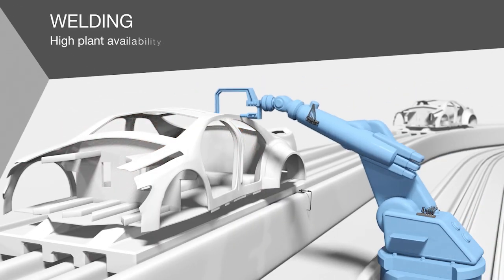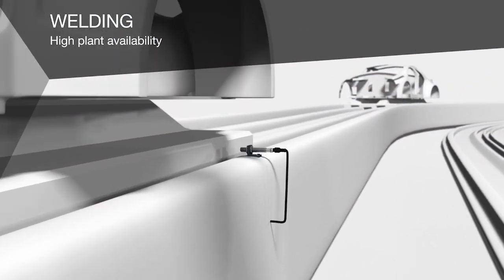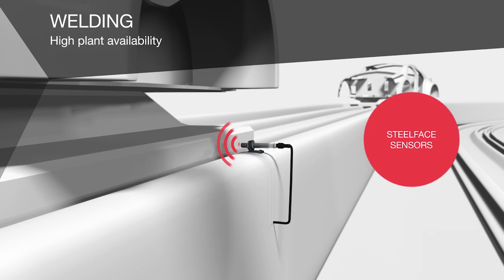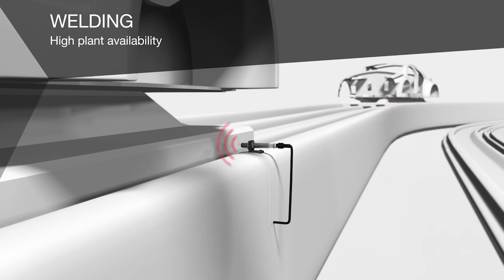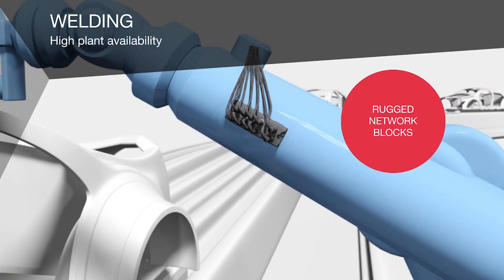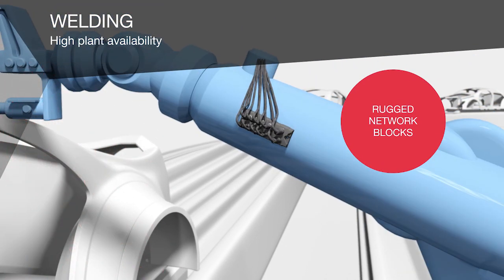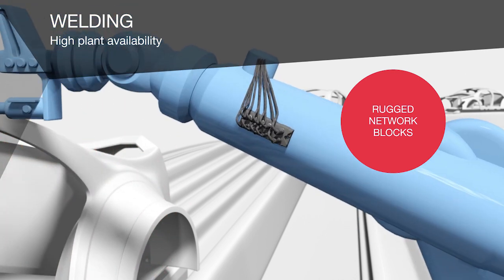Weld splatter immune sensors and cables ensure continuous running of your equipment. Our impervious sensors with a stainless steel face or ceramic coating can also be installed directly in the welding area. Our IO and network blocks are optimised for welding applications to ensure reliable signal transmission in electromagnetic interference fields.